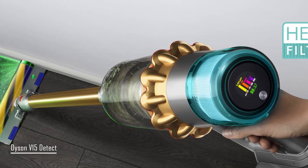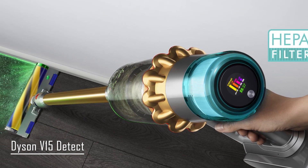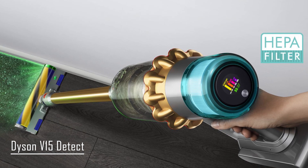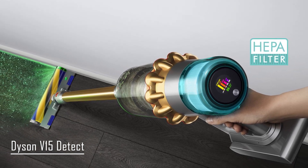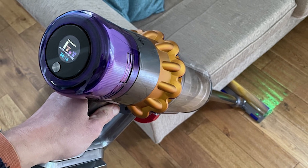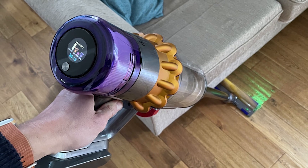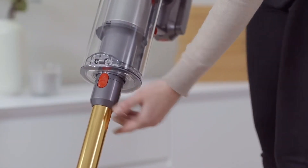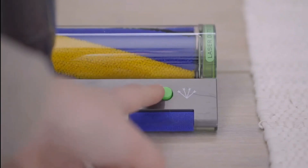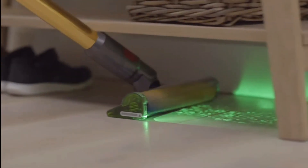Finally, at number 1, we have the Dyson V15 Detect. Aside from having features that most cordless vacuums have, the Dyson V15 Detect is also one of the most powerful ones found on the market. Using its regular floor head, it easily picks up any size of debris, be it on carpets or on hard floors. The V15 Detect's maximum setting is also good for deep cleaning carpets, as the brush digs deep into them. The V15 Detect also comes with a fluffy roller, allowing it to clean hard floors more effectively. With this roller, its pickup is a lot smoother, especially for larger debris.